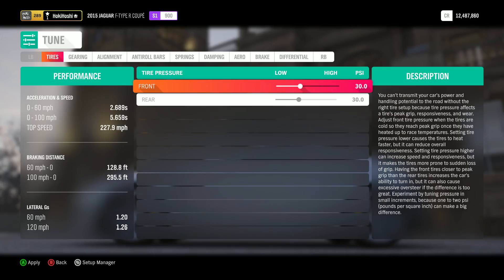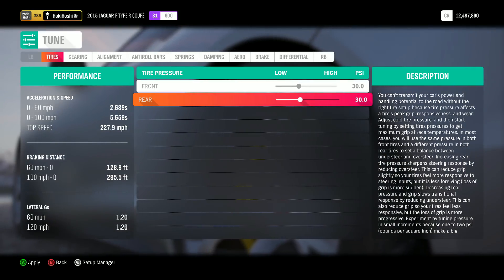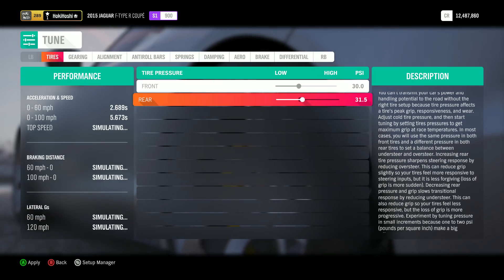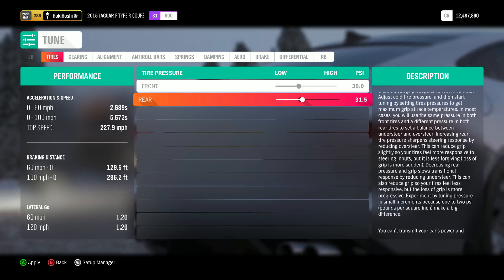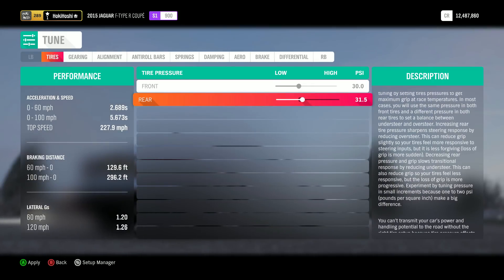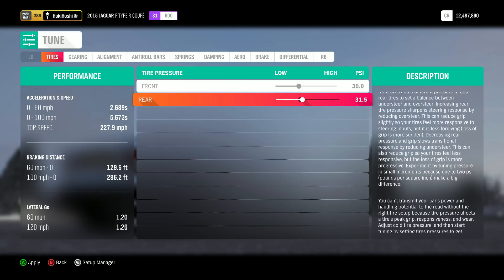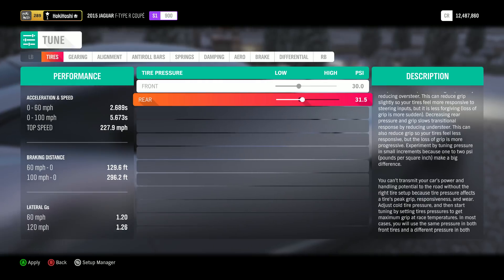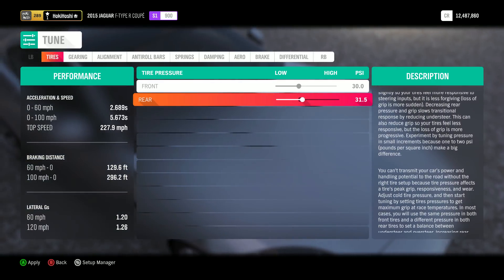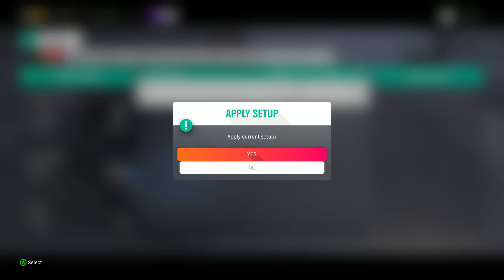Finally, before we discuss gearing, we'll take a quick look at tire pressures. A low tire pressure can help a lot with launch grip, however higher pressures are often better for cornering grip, so we're back to the balance. Tire pressure depends heavily on individual cars, setups, and driver preferences, so the best advice I can give is to play around with it and see what suits you best. I often end up with a rear tire pressure within 2 or 3 psi of stock.